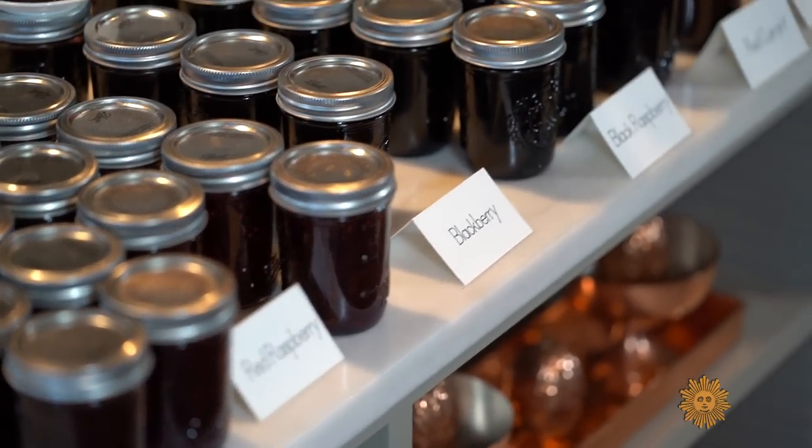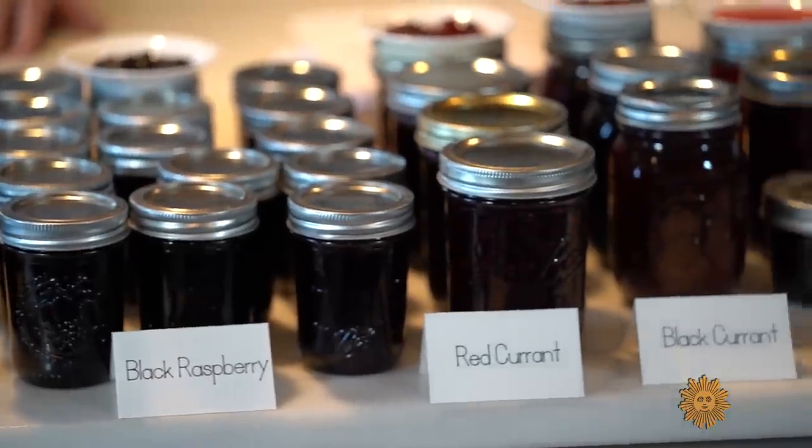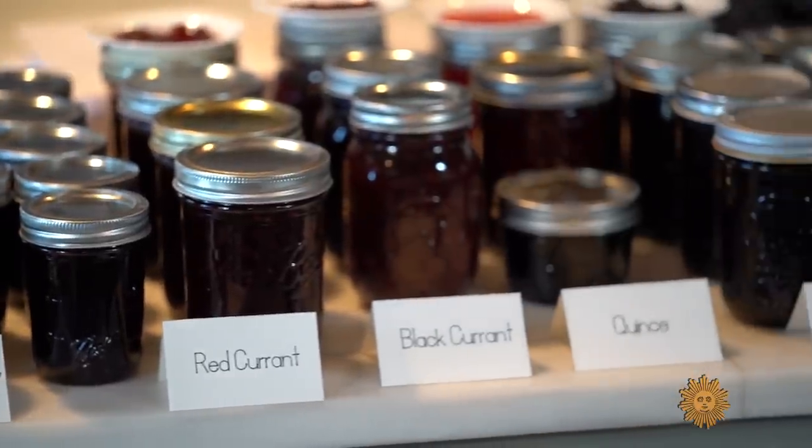I love preserving, and I am now in the process of making jams and jellies from all the fruits that I have harvested all summer long. All of these jams and jellies I made yesterday — a lot of these will be gifts for my friends, and they will love them.